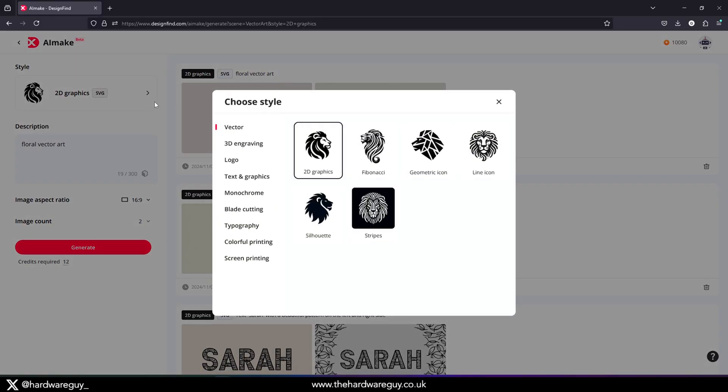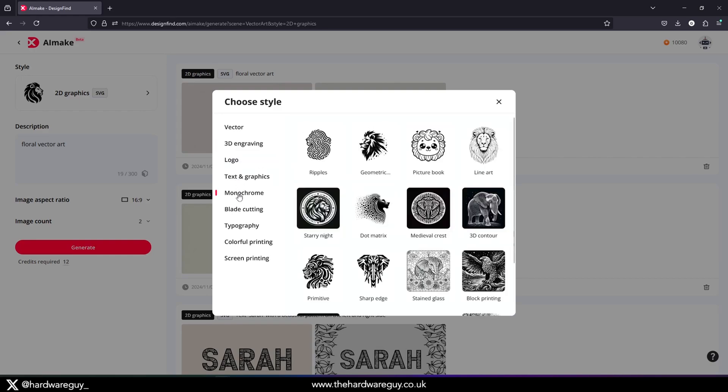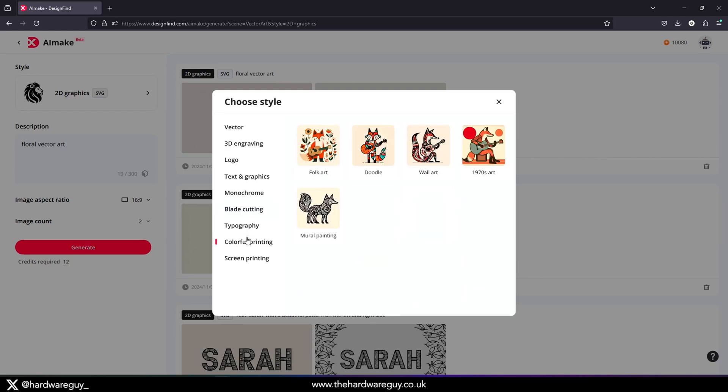Something else worth mentioning is that Xtool have released a brand new tool called AI Make. It's essentially an AI craft design generator developed exclusively for DIY enthusiasts. You can generate different types of designs from simple 2D vectors right up to 3D reliefs, just by providing a text prompt. It is a powerful tool, but a few things could be improved, like allowing you to invert images and generate art with unique aspect ratios. This tool is still in beta though, so I'm sure it will get better with time.